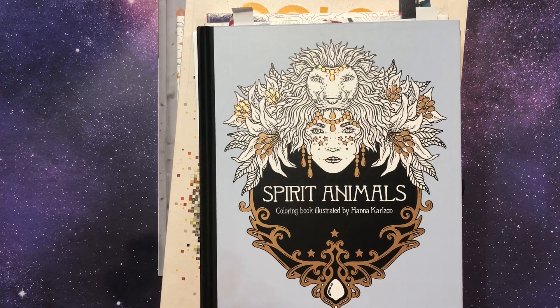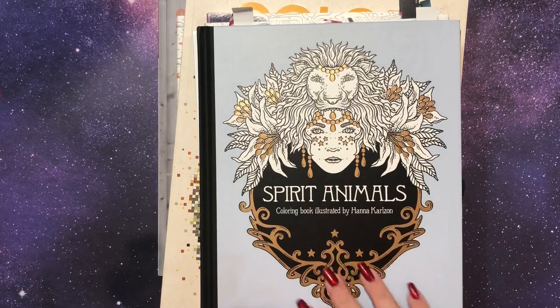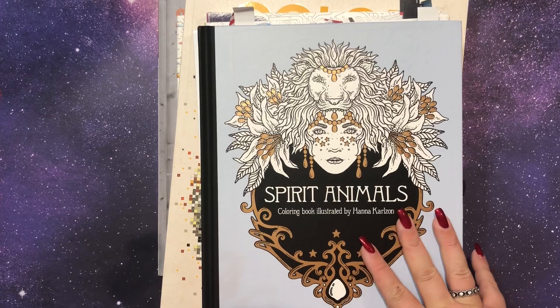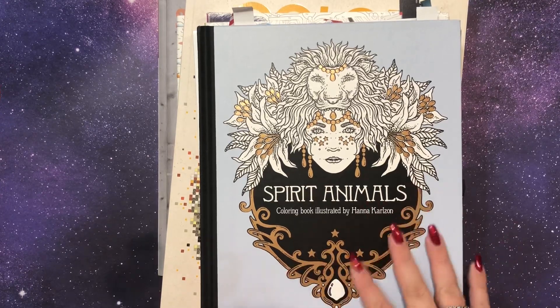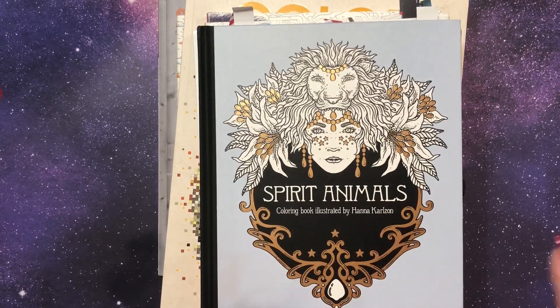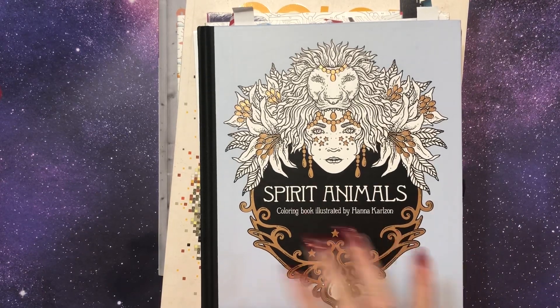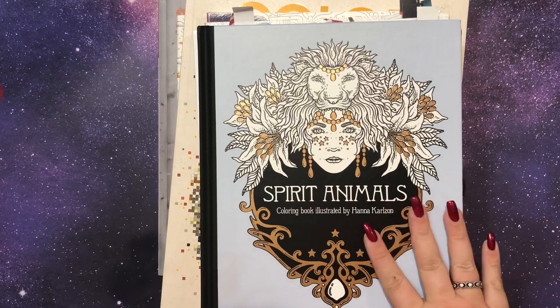So this is all the pages I colored in November and December, and it's more than I thought it was. I actually kind of got back into the swing of things in December. I decided to just do some straight coloring and not worry about shading and things, and I also did a lot of holiday stuff, of course. Let's get into it — it's kind of in order. Not really.